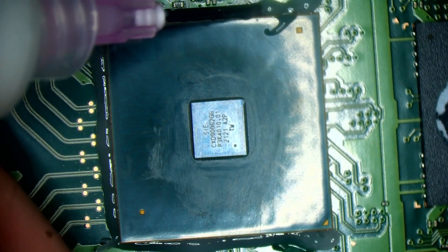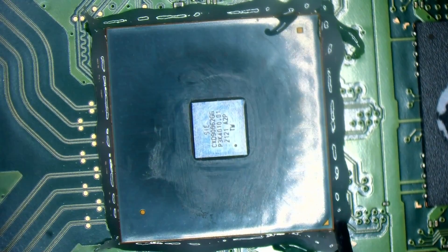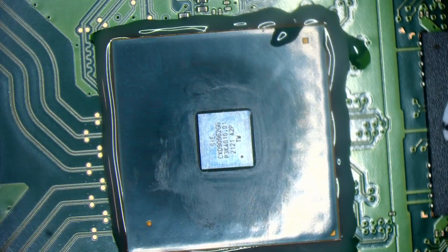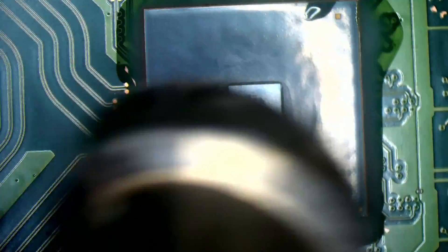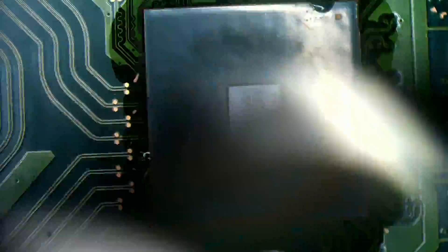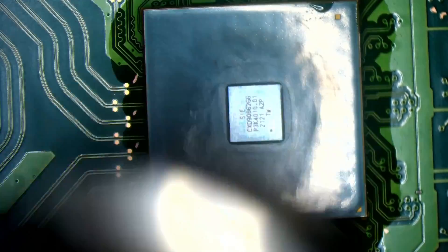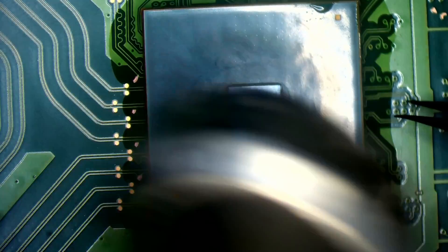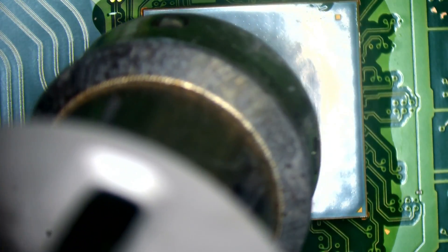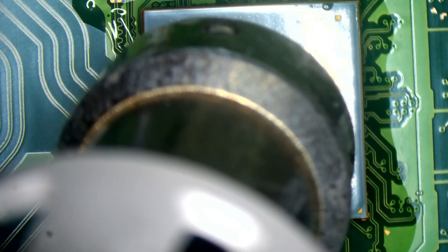I've got one pre-bought, I'm ready to go — courtesy of ConsoleFix.shop. I'm just going to preheat the board. This is likely to be a known fault — well, it's not really a known fault now, unfortunately. The problem is we're still discovering a lot of these faults and the fixes to these faults, so a lot of it is just guesswork.